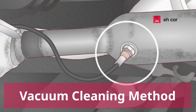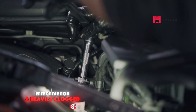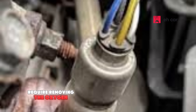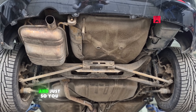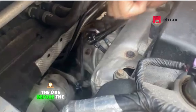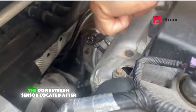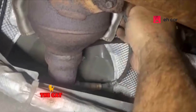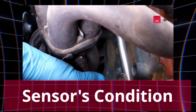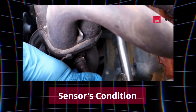This next method is called the vacuum cleaning method. It might not be the easiest, but it is more effective for a heavily clogged O2 sensor, and it still doesn't require removing the oxygen sensor to clean it. This works best for the upstream oxygen sensor — the one before the catalytic converter. The downstream sensor located after the cat typically won't get cleaned effectively using this method.